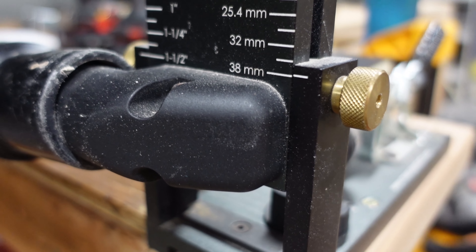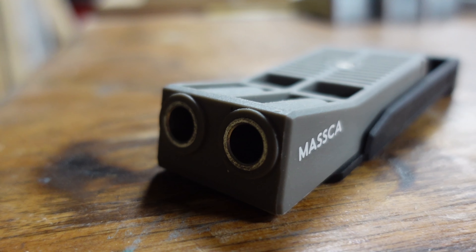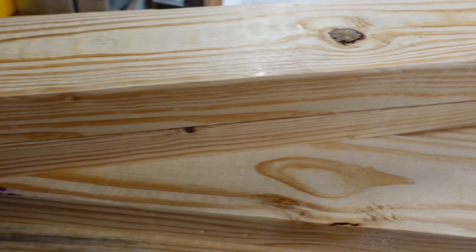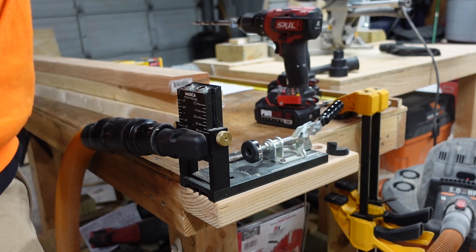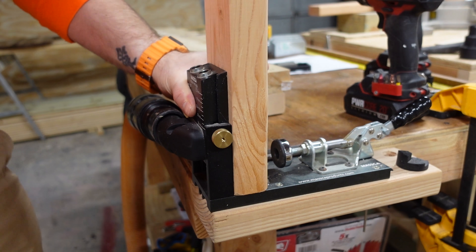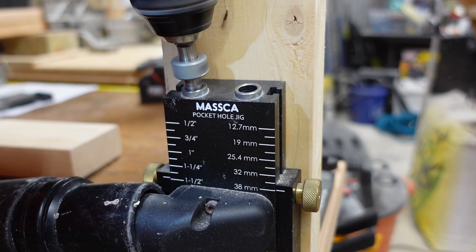Now we're going to move over to the pocket holes. This is the Mozka M1 - this is their jig. You can get it on their website at MozkaProducts.com and we'll have a link in the description. This one here is their twin hole jig - we'll see that one in just a few seconds. We've got the skill drill driver set up with the Mozka drill, and these are those pieces of lumber that we've marked with the green pen. The vacuum attachment is a lifesaver and the clamp holds really strong. I have it built onto my workstation and it's been really tried and true for me for the last year or so.